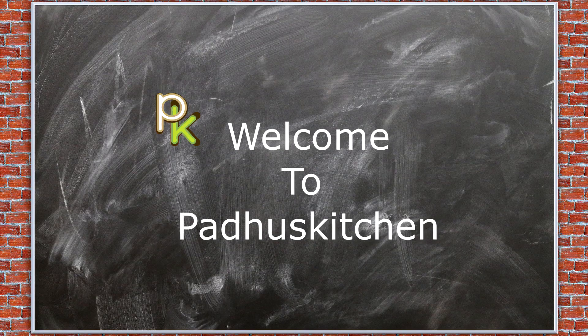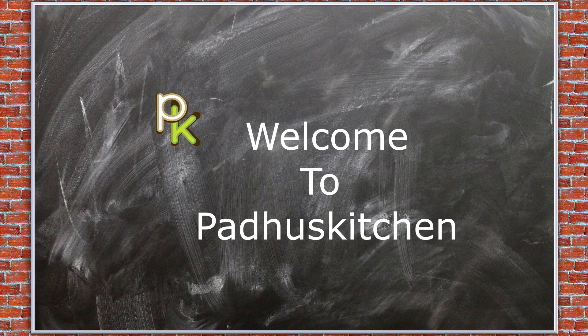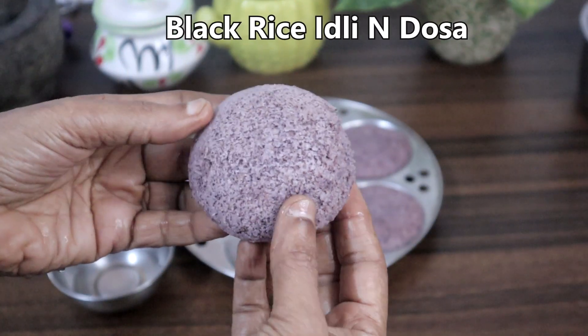Hello friends, welcome to Paddu's Kitchen. In today's video, we are going to make black rice idli and dosa.